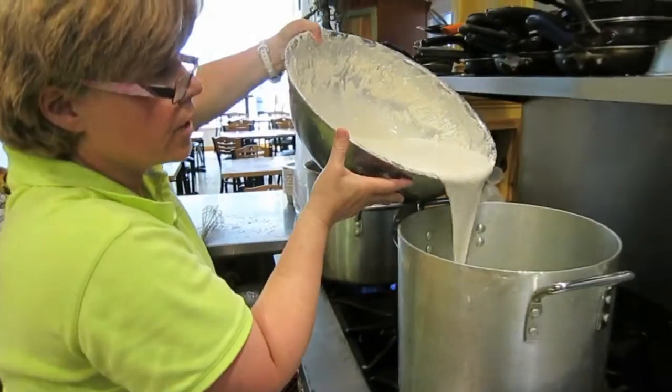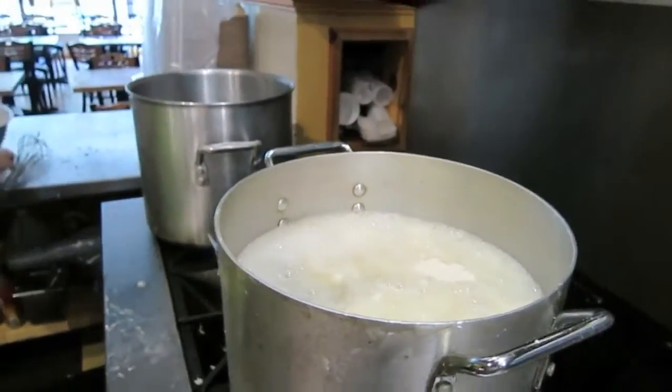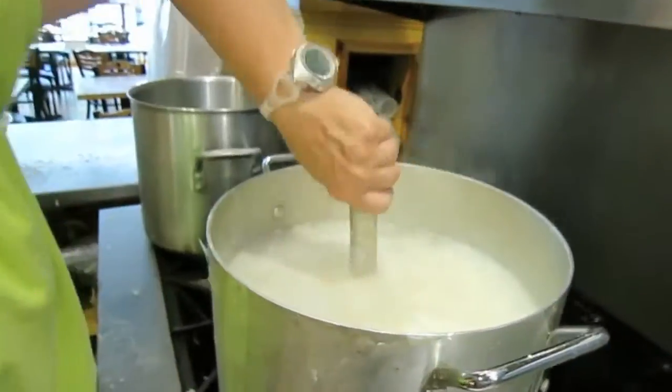This is important: you pour that into three gallons of rapidly boiling water and stir for about two minutes.